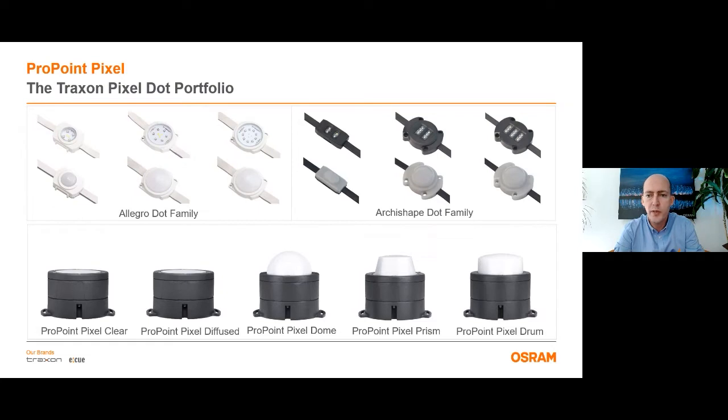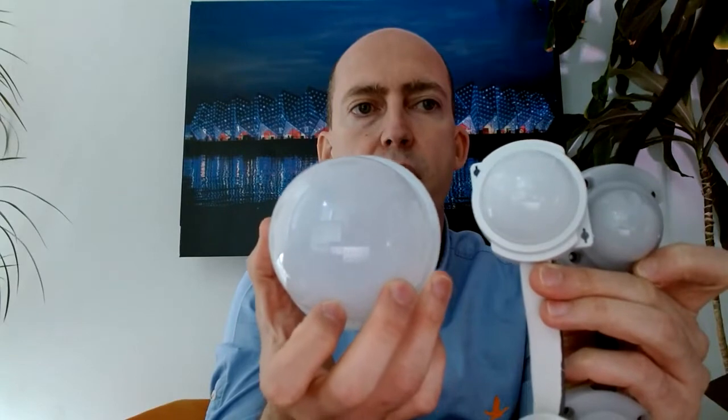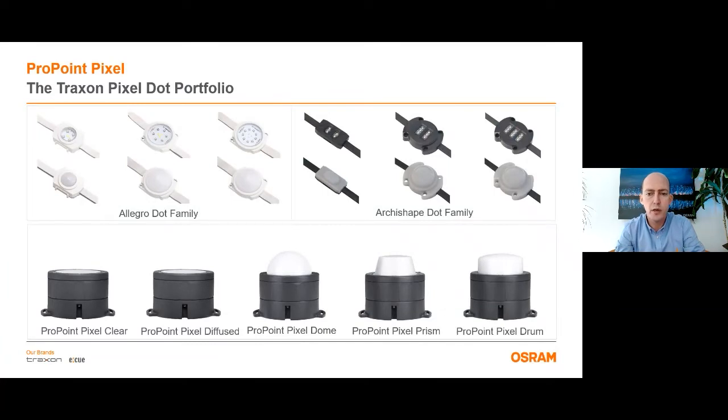Traxin has a large portfolio for pixel dot products, so here I want to show you the size difference of ProPoint Pixel with other dot families, Allegro and Archie shape dots. Here you can see a dot from the Allegro family and here at my left hand side you see a dot from the Archie shape series. Even though they have similar sizes, the dome of the Allegro is a lot bigger, but when we compare it with the dome of ProPoint Pixel, you will understand that there's a huge difference between them. ProPoint Pixel has a bigger housing and it gives up to 26 times more light output than the others.